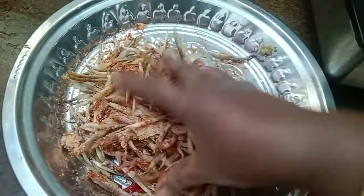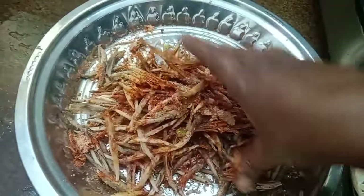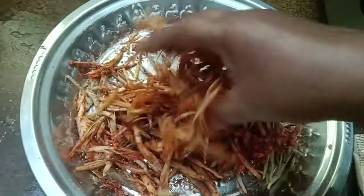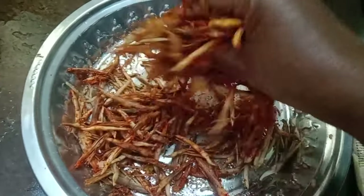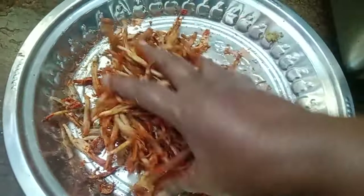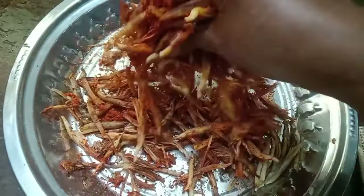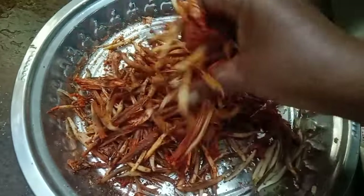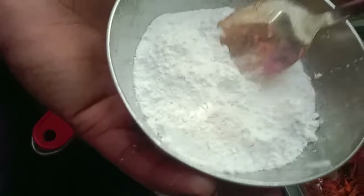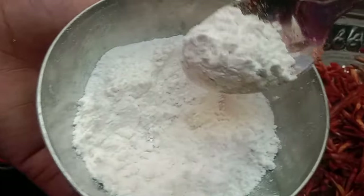I am going to wash it and then put it in the middle of the pot.